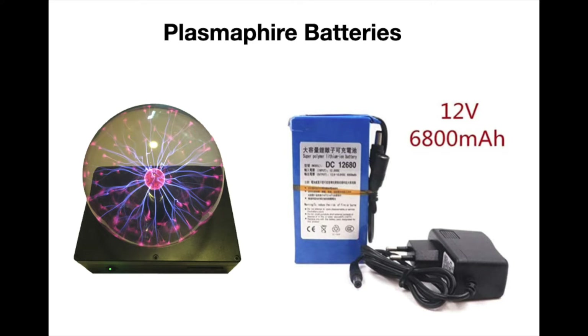To avoid EMF pollution coming from 60 Hertz or 50 Hertz from the power supplies, it's better to use the plasma ball with batteries.